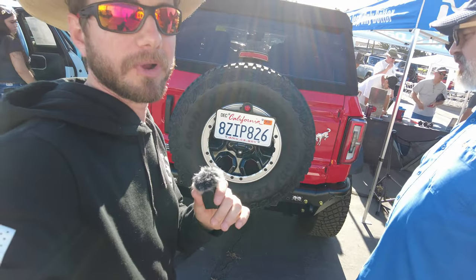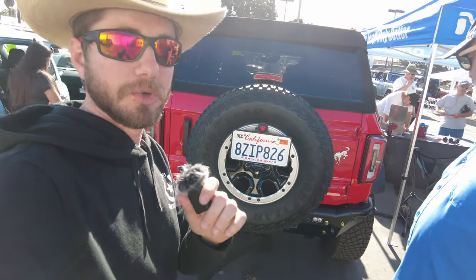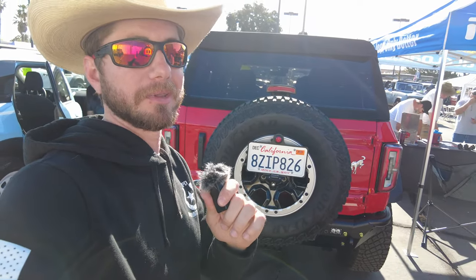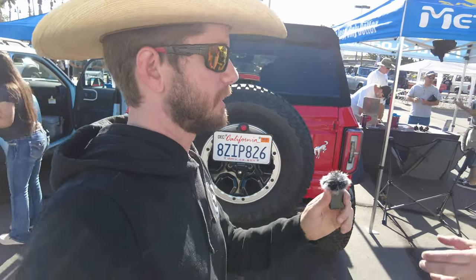I'm running their rear bumper and control arms. I just did 2,500 miles to Moab and back — four days straight of off-roading, got smacked around a lot — and it did phenomenally.